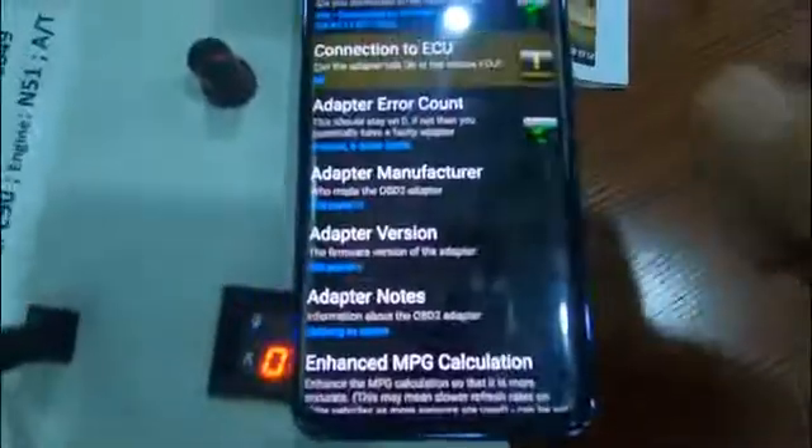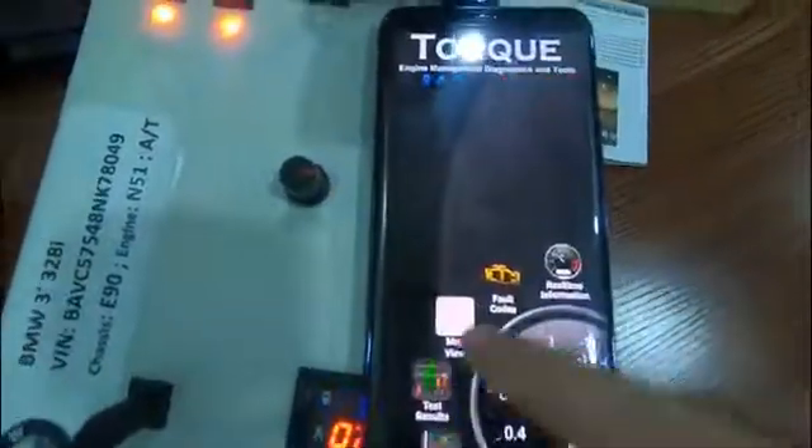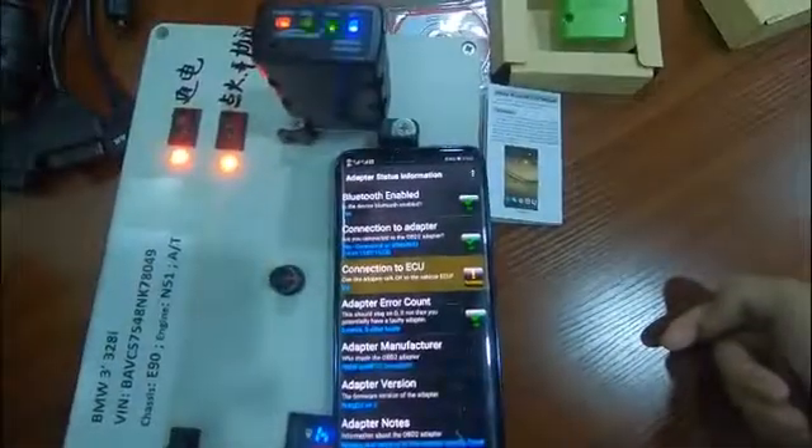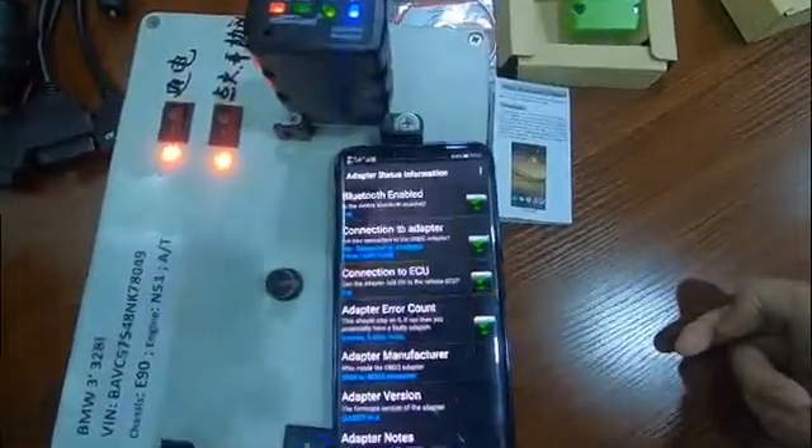We're going to run it from the top. You can see this is the top view. I'm going to initialize the adapter. If you choose settings from here — caution, I'd say condition — you can see the Conway. After that, we suggest you exit this software and enter the software for the fast initialize. You can see it is also connecting.